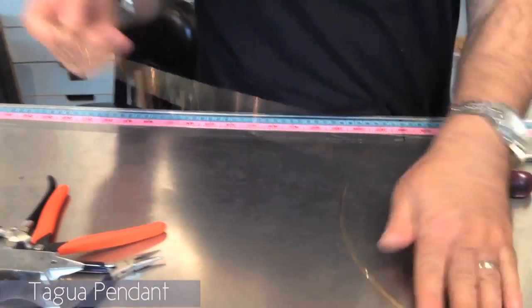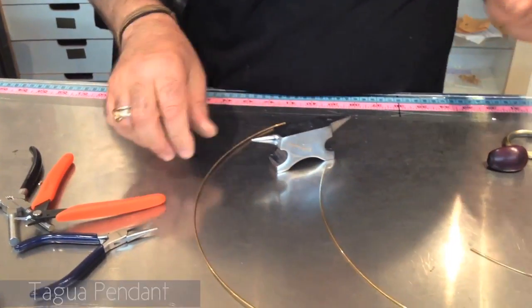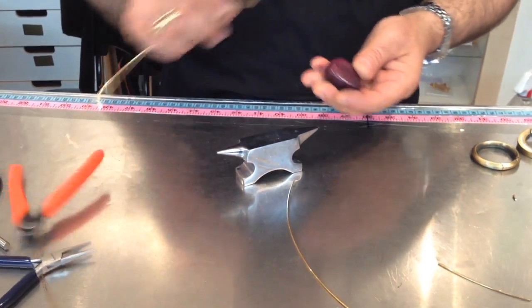Okay, let's create. I'm gonna just do a cool necklace. We're gonna take a tag one.